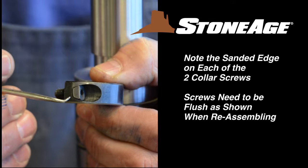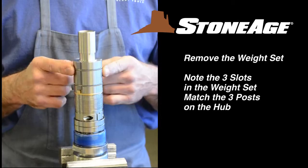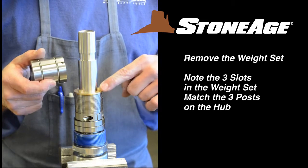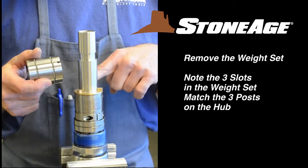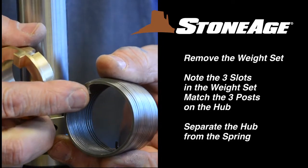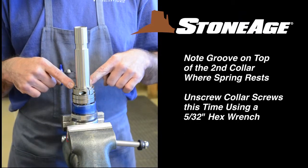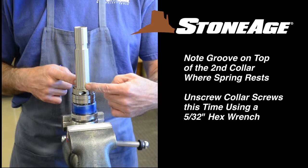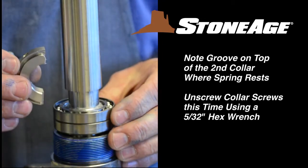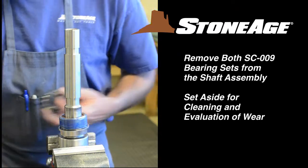Note the sanded edge on the heads of these two screws — it's important they line up flush when reassembling. With the collar off, remove the weight set. Note the three notches in the weight set match the three posts on the hub. Now remove the hub and spring together. The spring has special ends that fit into the notches on the hub and the collar. Note the relieved groove on the collar faces up — the spring rests on that groove. Unscrew the collar halves with a 5/32 inch hex wrench. Remove the two SC009 bearing rings from the bottom of the shaft and set aside for cleaning.